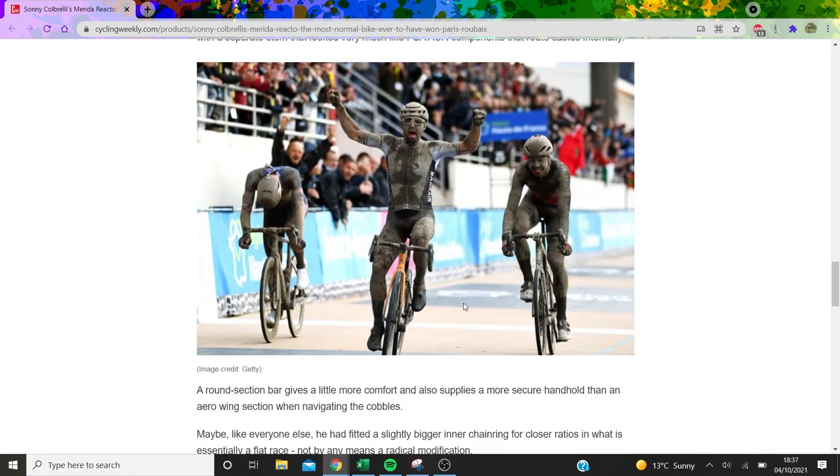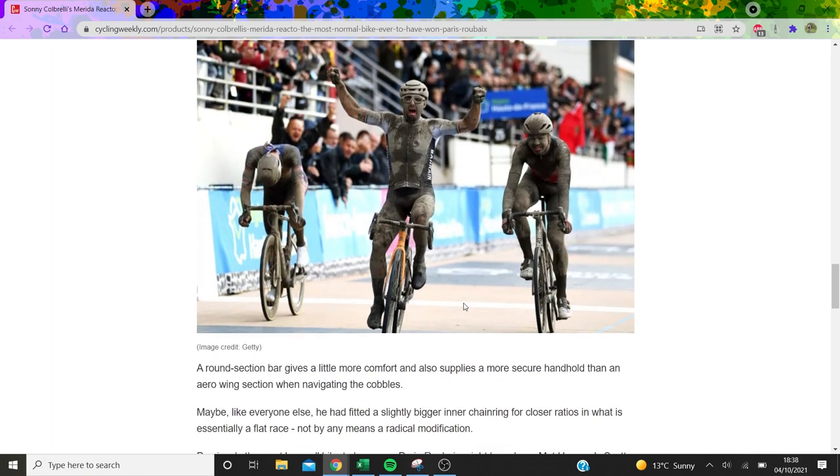Looking at Sonny Cobrelli himself, he's wearing aero overshoes, which is a really clever thing because number one, they're more aero than aero socks or just cotton socks, and number two, they're probably going to keep your feet dry — so a win for Sonny Cobrelli there. Obviously wearing a skin suit; everyone wears a skin suit even in a muddy race like Roubaix. Aero helmet as well, and he's still got his little sunglasses on, which I think is funny.